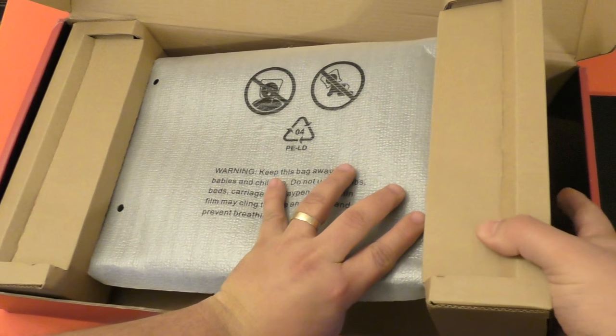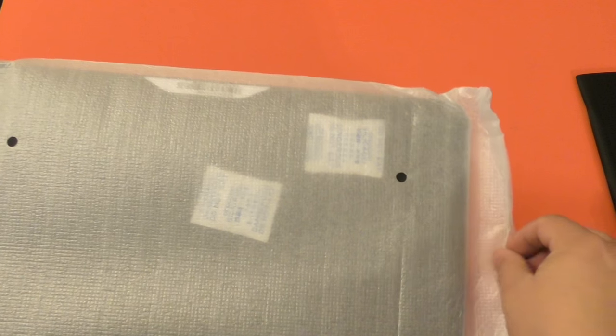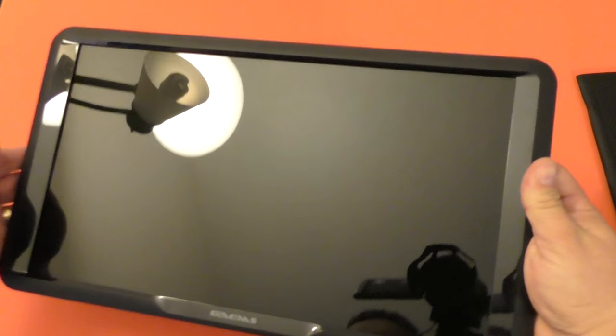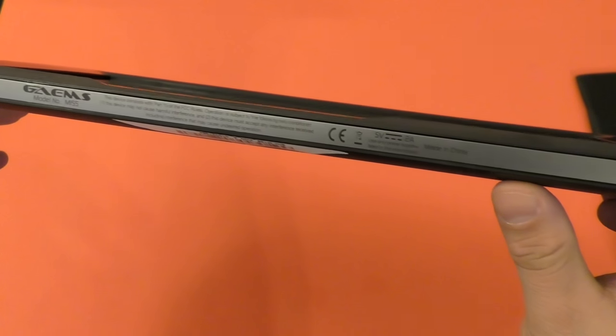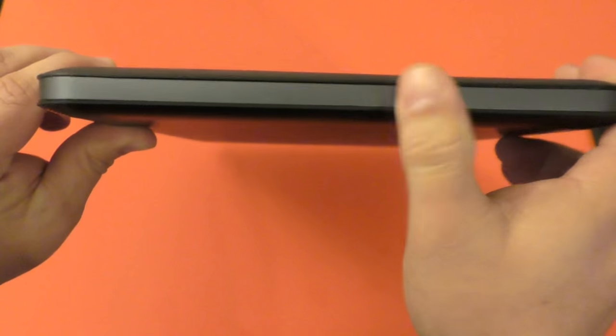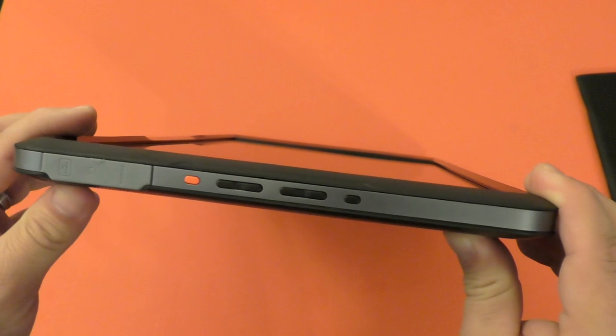I'm going to take this out carefully — I don't want to mess the screen. Okay, here we have it. Whoa, not bad! Here we got the brand that says 'Games.' And here at the bottom you've got the model number. On this side, you have the buttons you're actually going to be using with this display.